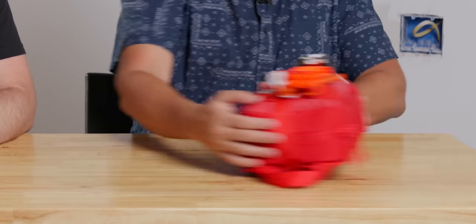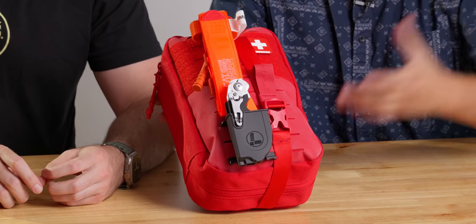This big kit is from My Medic, and we want to give them a quick shout out — they sent us a couple of kits to check out after Jamie did a bunch of research. They're not a sponsor of the video.